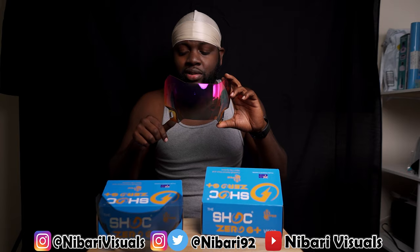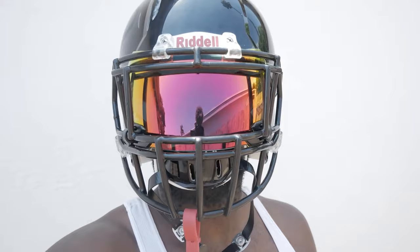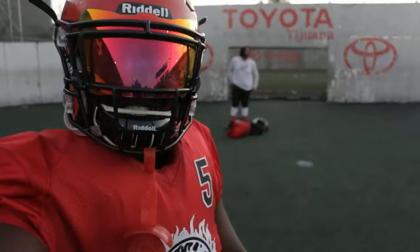Tiger's Blood — if you guys put Tiger's Blood down in the comment section, you guys got it right. This is my all-time favorite visor, from the first Shocks — the 1.0 to the 2.0 — I always made sure I had a Tiger's Blood. This is my all-time favorite. We're gonna talk about the difference between the Zero G Plus and the regular Zero G.